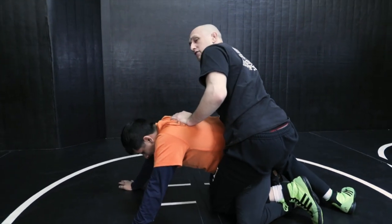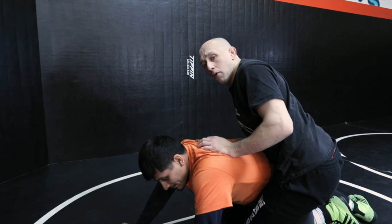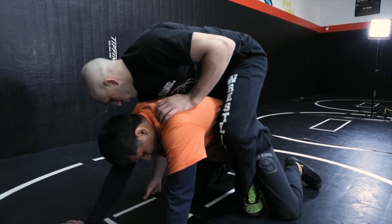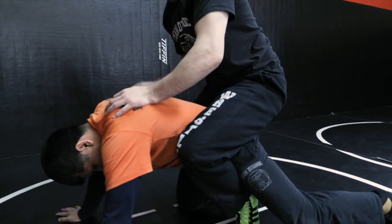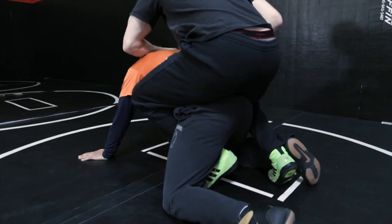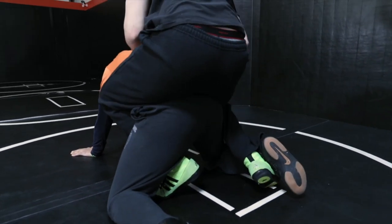The final style — my favorite and probably the most powerful — is a short boot, where my leg's not so deep, combined with a single crab. You can see how I'm hooking: this leg is just hooking right around the thigh, and on the other side I'm inside his ankle, kind of pushing it out.